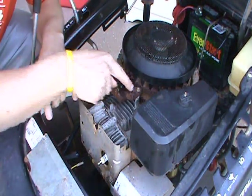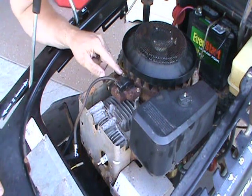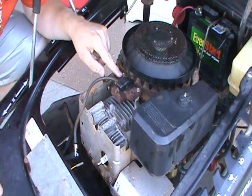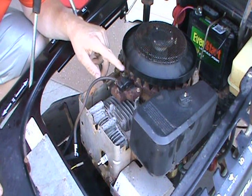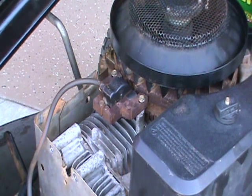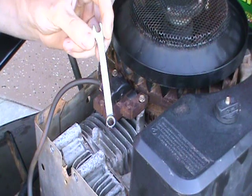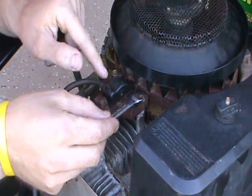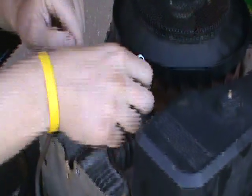There are two bolts here, but you won't be able to use a socket set because of the depth. You're going to have to use a wrench - it's a 5/16 wrench. I've already loosened these a little bit.